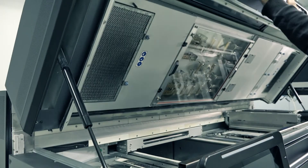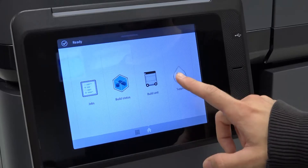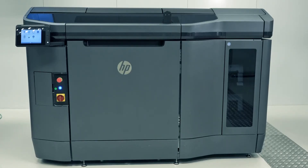Close the top cover. Power on the printer. On the printer's front panel, open the Supplies app. From the Supplies app, verify the heating lamp status. The heating lamp replacement procedure is complete and you can resume printing.